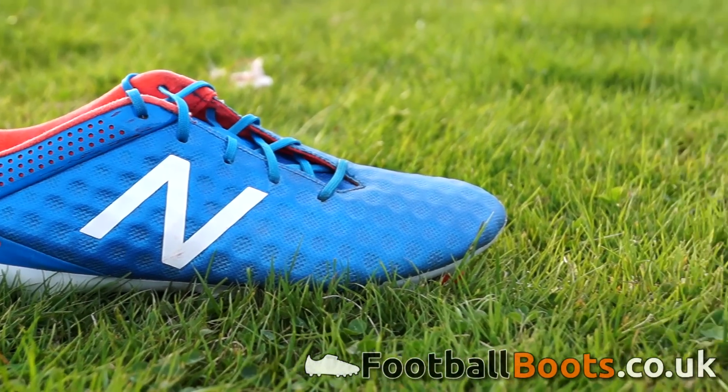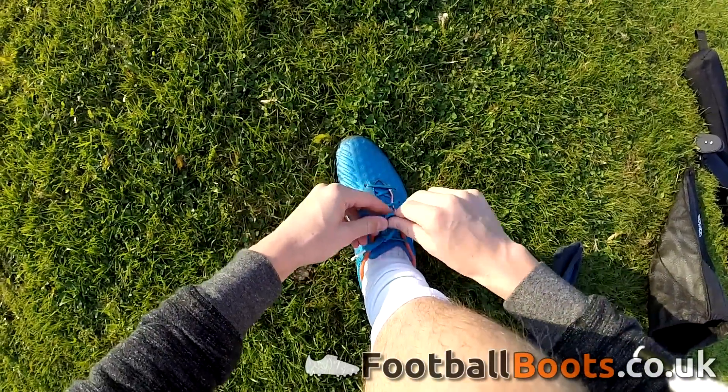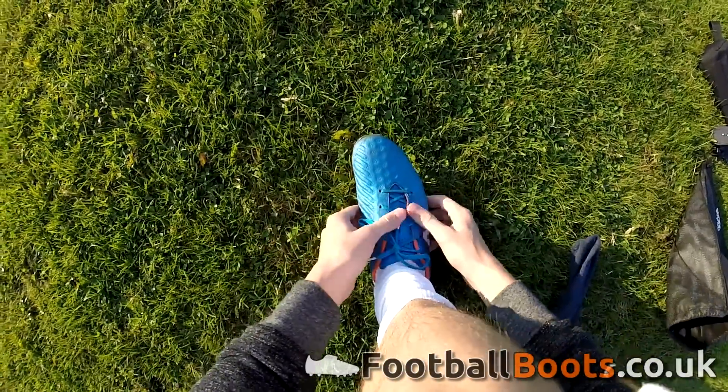The Vizzaros have quite a narrow fit to them. Luckily I don't have wide feet, so the fit was fine on me, but if you have wide feet, maybe you should steer clear of these boots. In terms of sizing, I went half a size up from my usual size and found the fit in the length perfect.